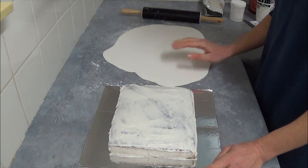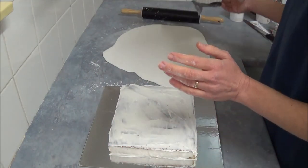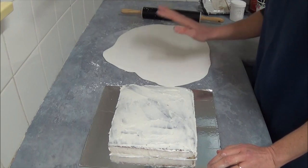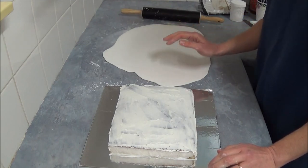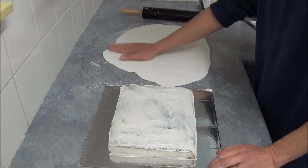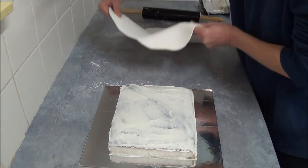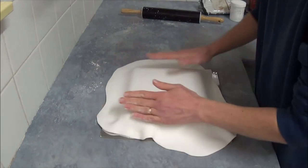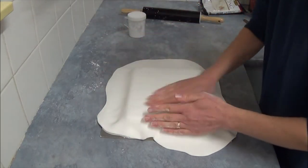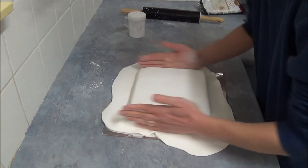Let's frost all over and then we can use our fondant. Once you finish applying the frosting, using one box of ready-to-roll icing, or simply fondant or whatever you can find in your country, sprinkle your working surface with powdered icing sugar to prevent sticking. Turn it quite often and roll with a rolling pin until it's a size bigger than your cake, then carefully transfer it on top of your cake.